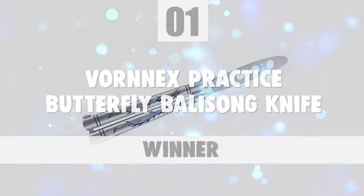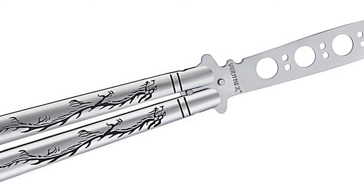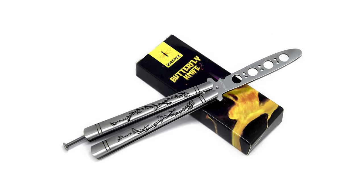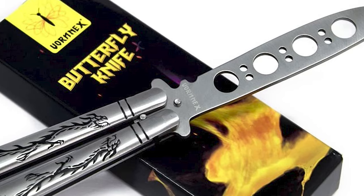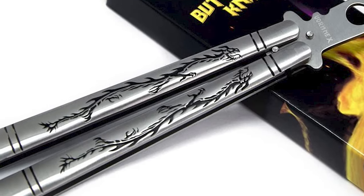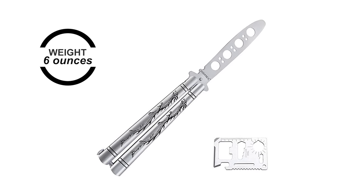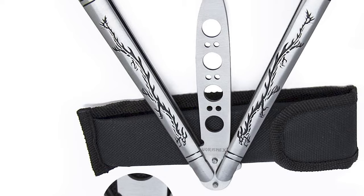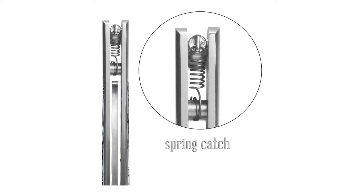Vornex Practice Butterfly Balisong Knife. If you are searching for the best blade to suit your needs, choose the Vornex Practice Butterfly Balisong Knife. This butterfly trainer is useful for learning how to use the real thing without all the cuts and bruising to the hands. The unsharpened blade will keep you away from danger as a beginner. This practice knife has no sharp blade, made of 404 stainless steel, with enhanced screws to ensure it lasts until you can move on to the real thing. The blade is 4 inches in length, the full length is 9 inches, and the weight is 6 ounces. This dull butterfly knife is a good choice for intermediate users. The knife features an ergonomic, highly polished handle that is 5 inches long and suitable for a variety of fancy action.